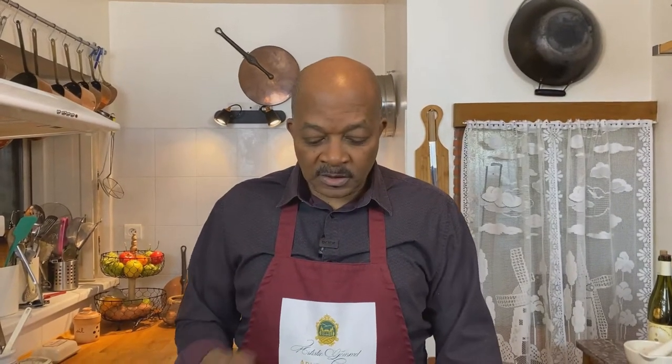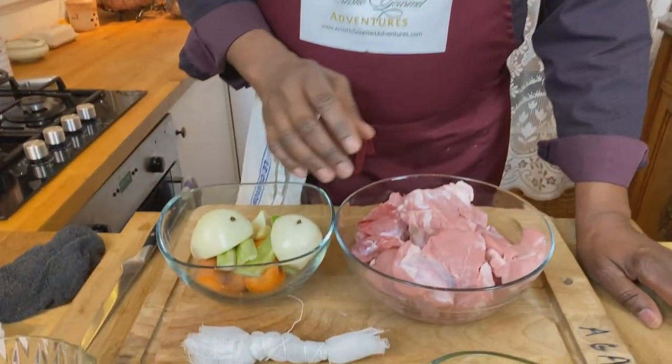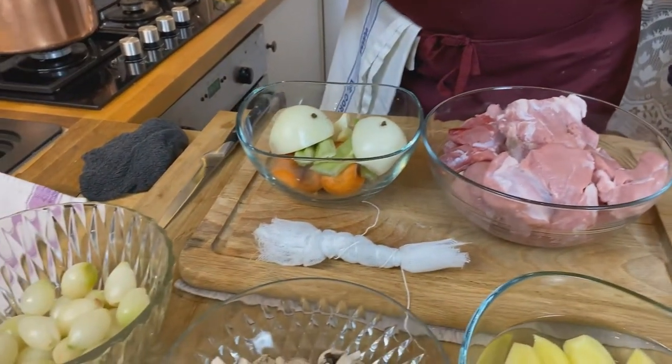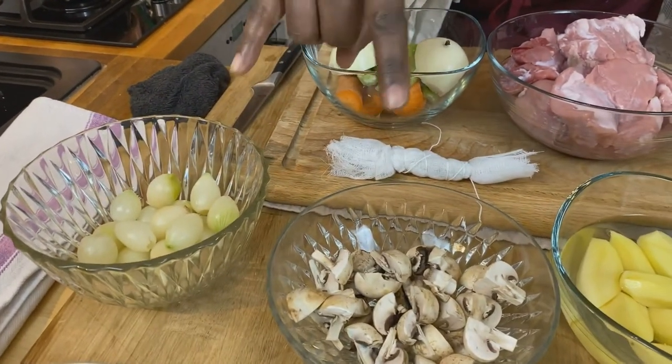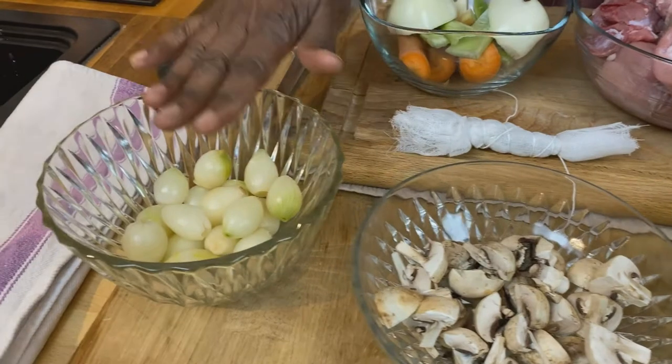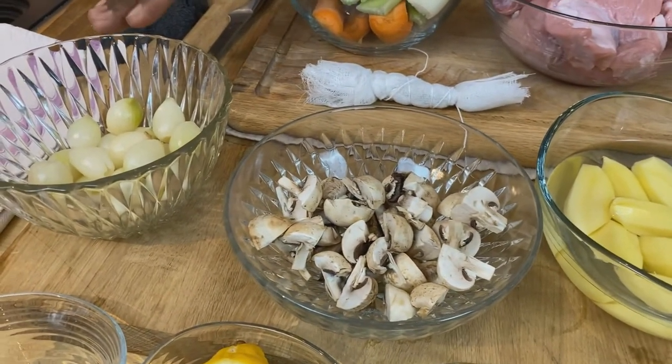The aromatics will be removed from the pot, leaving just the meat, and then the meat will be removed. That cooking liquid will turn into a sauce. The other part of this is called a garniture à l'ancienne — basically a traditional garnish of pearl onions and mushrooms. We are going to glaze both of these.